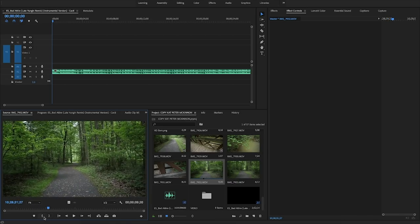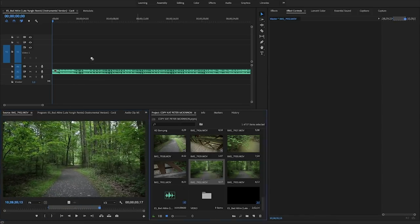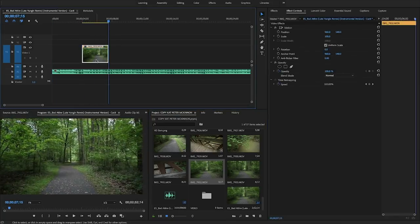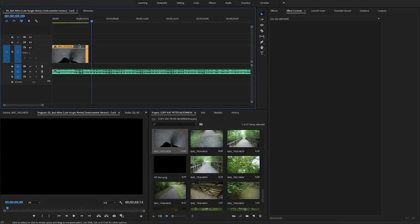One thing I know Peter McKinnon does is the mark in and mark out technique. You're watching a clip in your source monitor, and when you like where it starts you mark in, then keep watching and mark out where you like it to end. When you drag the clip in, it only shows those important parts so you don't have to go through the entire clip in the timeline. I'm going to put it in the timeline though and see how it feels with the song.